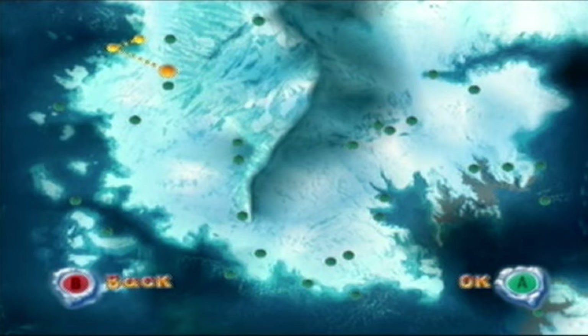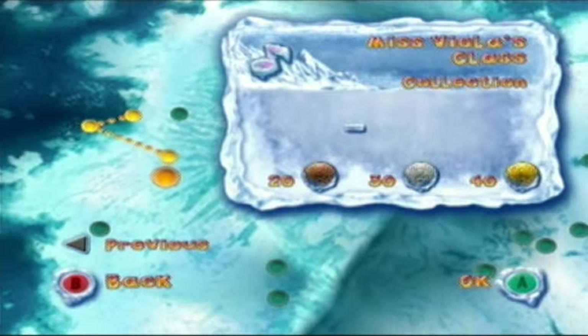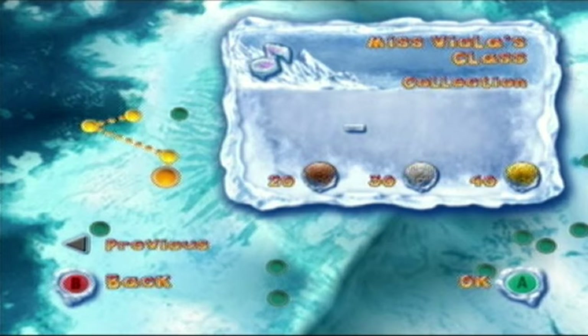That's going to be it for episode one of Let's Play Happy Feet. I hope you guys are looking forward to this. It's only 10 episodes long, no more or less, I promise. If you do enjoy this Let's Play, we'll see you next time. I'm MultiClassicGamer signing out — it's 9:10 PM on March 5, 2012. See you guys next episode, bye!